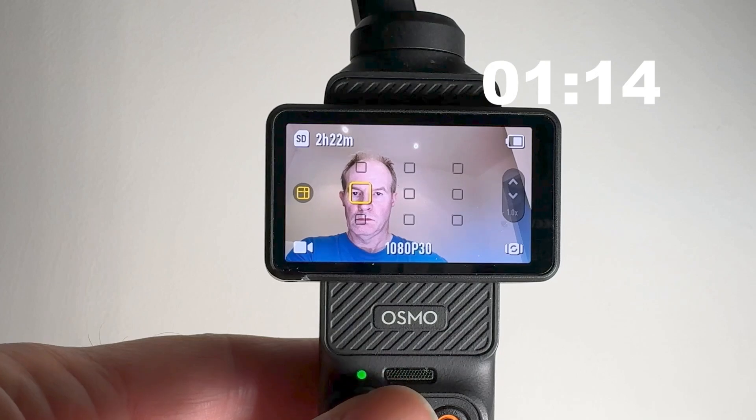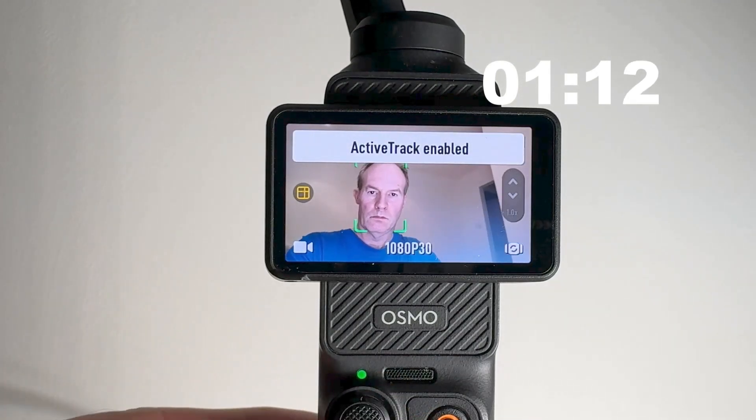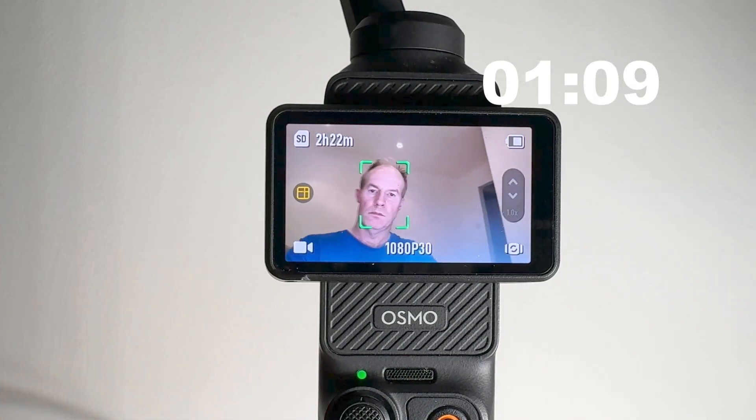Now you can move around to your heart's content and the Pocket 3 will keep you on that side of the frame, meaning the background becomes more visible. This is particularly nice for travel vlog videos.